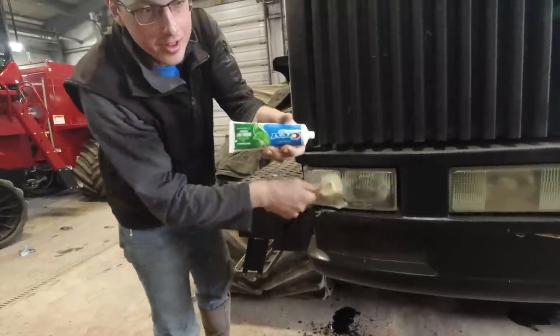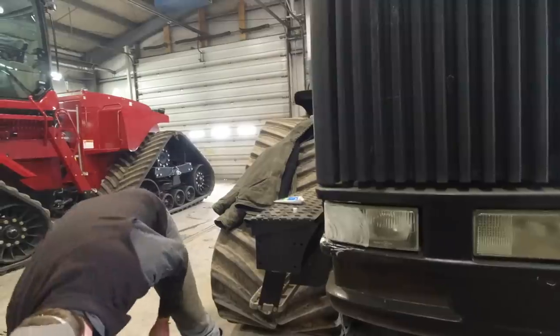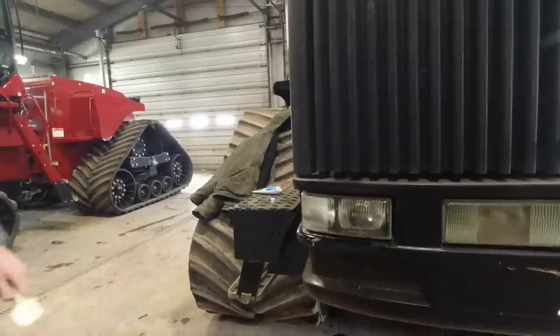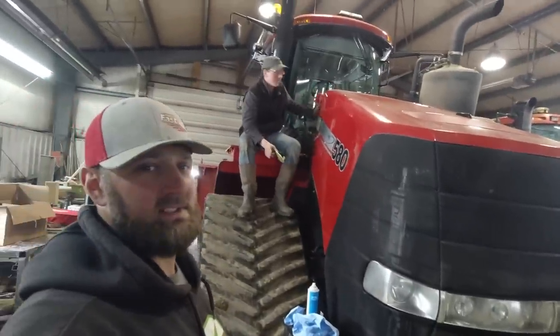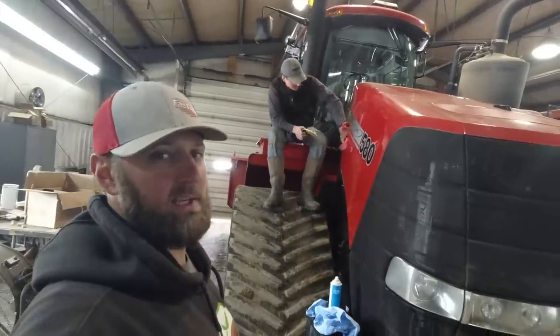Shameless plug for do-it-yourself headlight polishing — oh, that is better, look at that! Well, the maintenance is done. To put off cleaning the shop, we're going to walk some tractors.